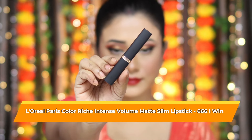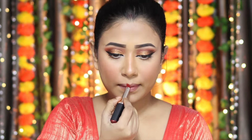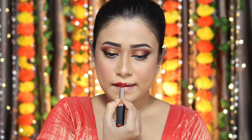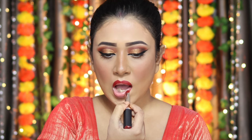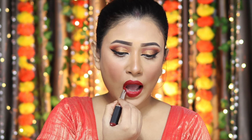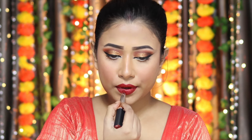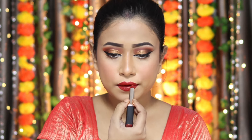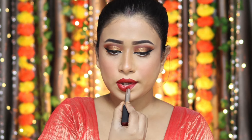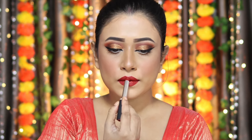Now it's time for lipstick. I'm using L'Oreal Paris Colourish Intense Volume Matte Slim Lipstick in shade 666. I love this shade — it's a perfect red for this traditional look, a very pretty red shade. If you're thinking of buying a perfect red shade within 1000 rupees, definitely go for this one.